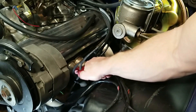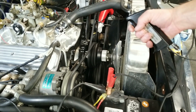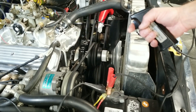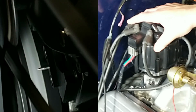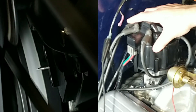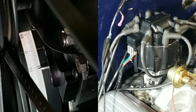Attach a timing light to the cylinder number one spark plug wire. Double check the connections and start the engine. We need to rev the engine to 1200 RPM and hold it there. The Progression Ignition HEI comes pre-programmed with fixed timing at 10 degrees before top dead center. Turn the distributor housing until the timing light reaches 10 degrees. Now the distributor is in sync with the crankshaft.